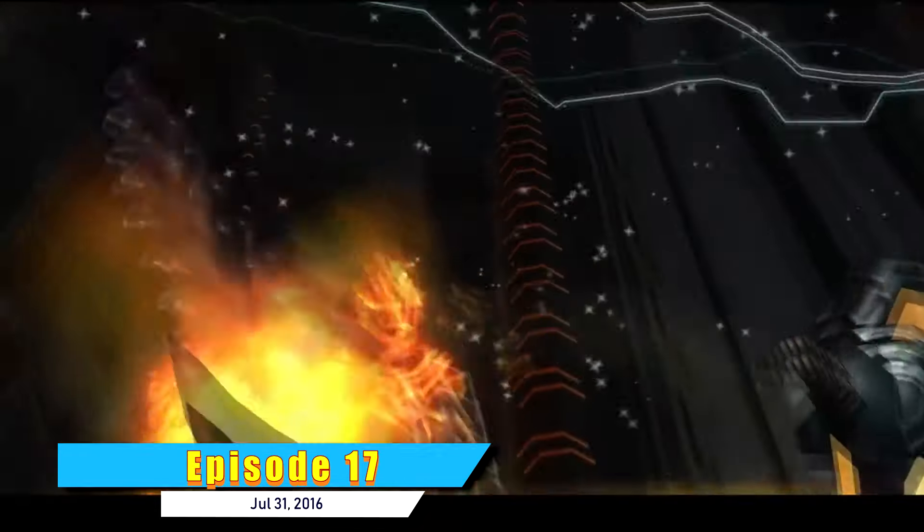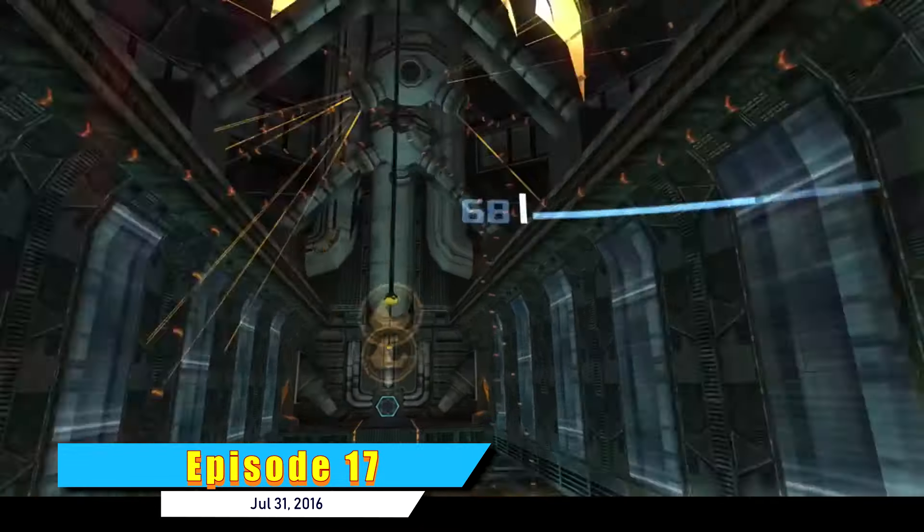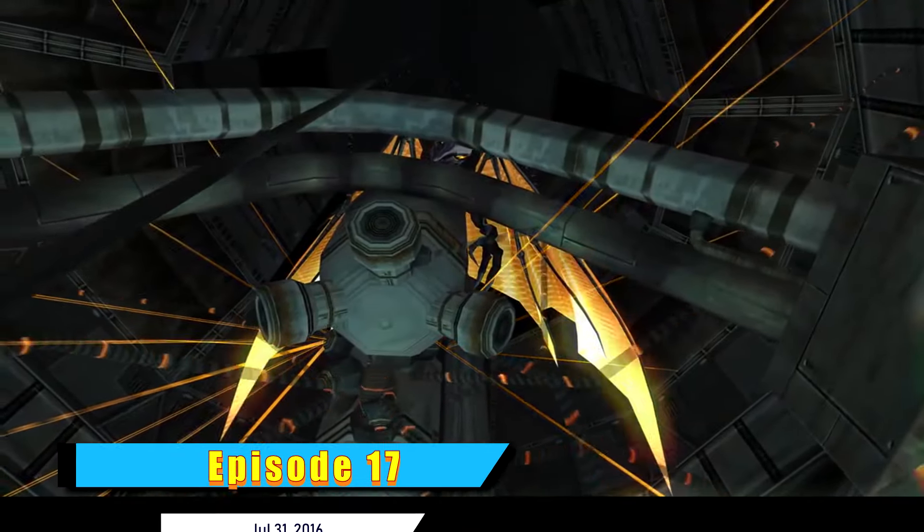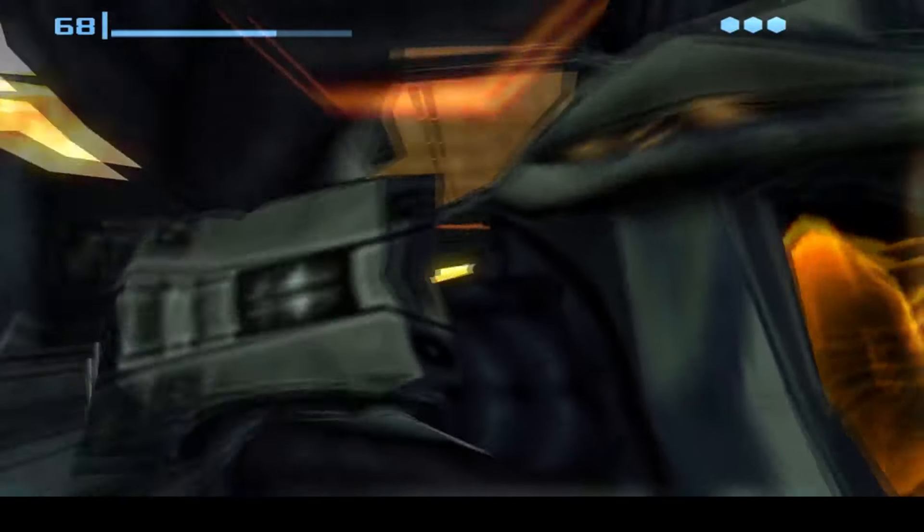In Metroid Prime, which was one of the least viewed episodes on the show, we have Meta Ridley. Remember this scene, because I'll bring it up again shortly. One of the details to Meta Ridley that's really hard to see is that if you zoom in on his chest cavity, he has an exposed heart. It's very difficult to notice because the character is usually very far away from Samus, and there's a big bright light that covers up the image.